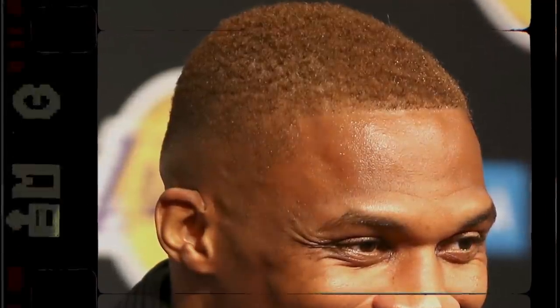I like it — fade on the sides with the dye and everything. I won't say it's simple, but it's more of a casual look. It's not jumping out too far. You can still look professional in whatever you're doing. I like it. Let's do it.